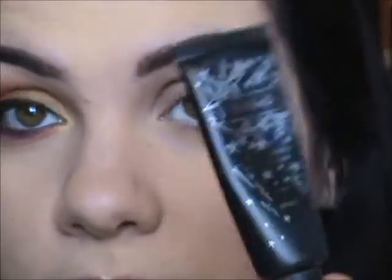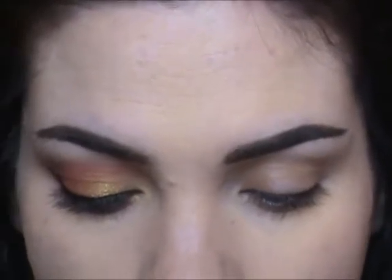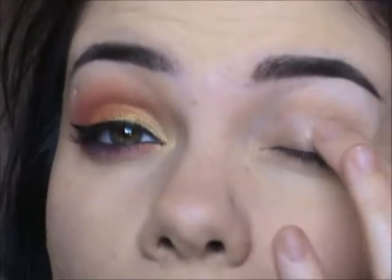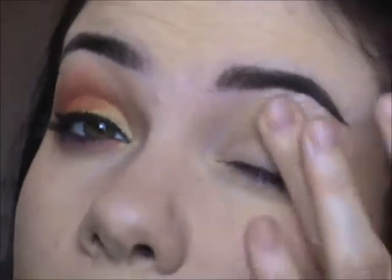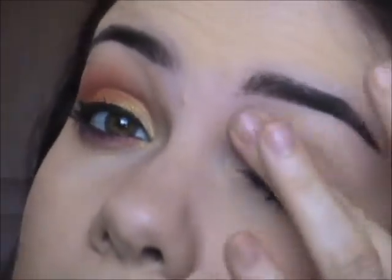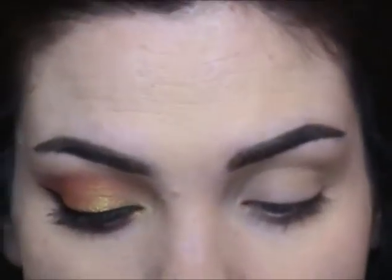If you're interested in how to get this look, just keep watching. First, I'm going to start off by using my primer — always, always use primer. It doesn't matter what kind you use, whatever you like best. Just make sure that's all over the lid and on the lower lash line.